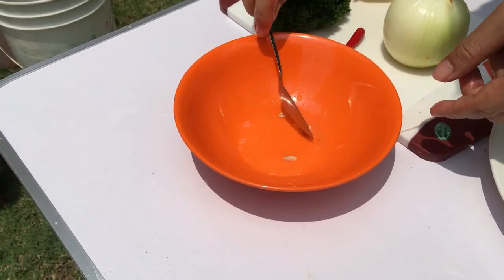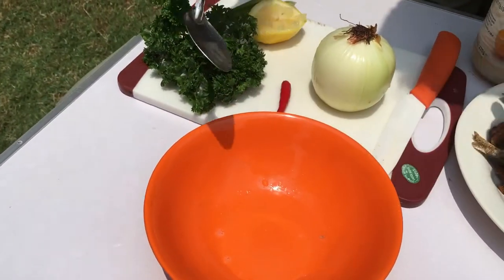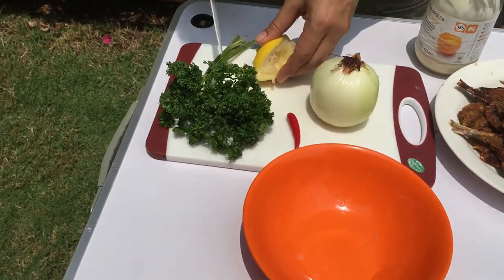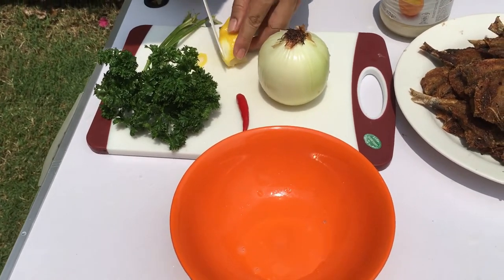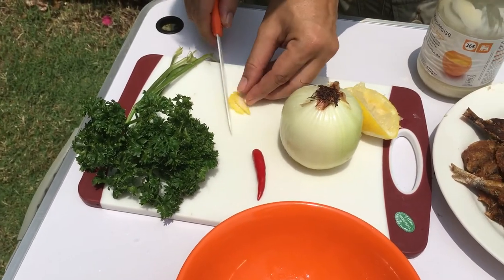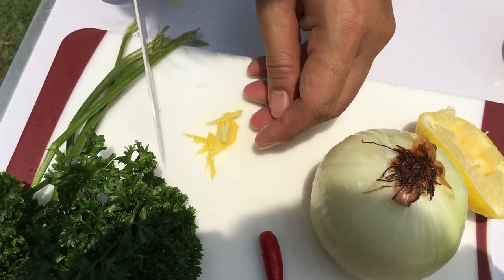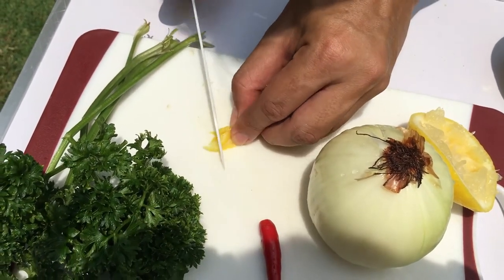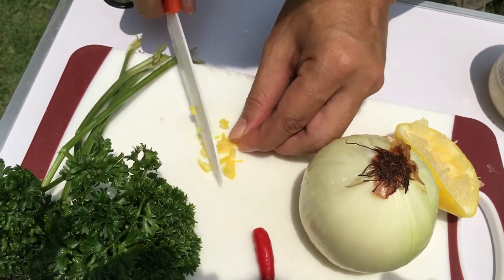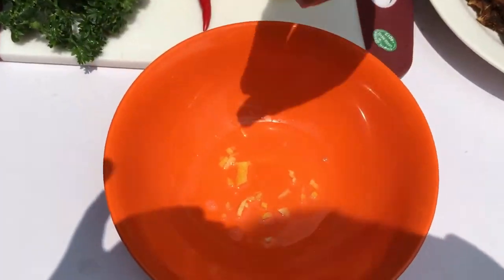Remove the seeds from the lemon. I'd also like to have a little lemon zest. I don't have a zester, so I'll just cut the skin off the side of the lemon and finely chop it to make some zest.